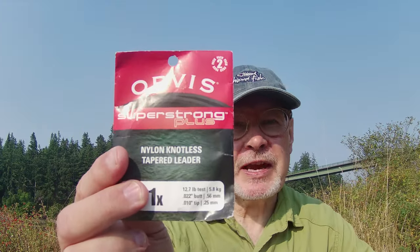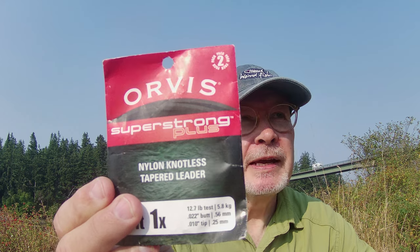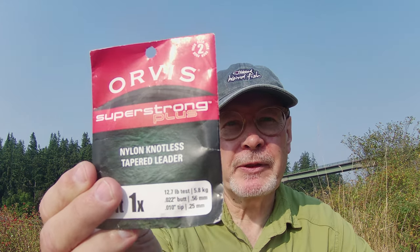Magazines and books and the people that own fly shops are going to tell you that what you need between your fly line and your fly is a tapered nylon leader, and for the uninitiated, this is a tapered nylon leader. They come in different sizes — this one is 1x, that's a pretty thick one. If you have a 7x, the numbers go in reverse, that would be kind of gossamer thin.